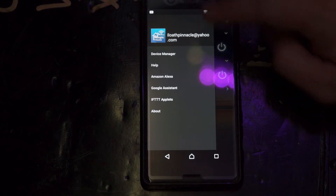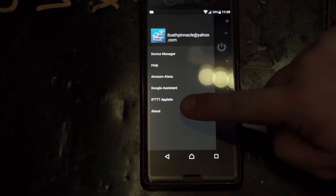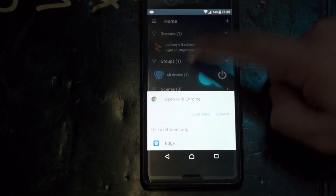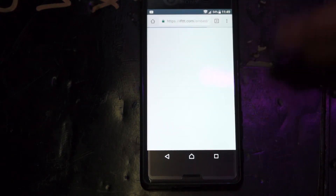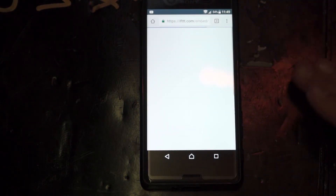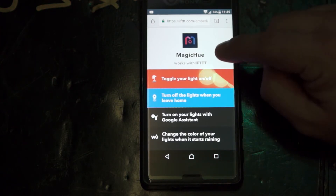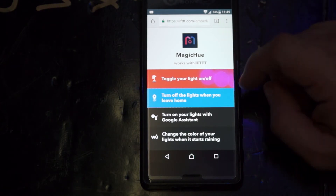Make sure you have all of it working. If you go up into the settings, you have Amazon Alexa, Google Assistant, and the IFTTT applets. If you go in here, it kind of spells out the instructions — again, not in the best English, but not awful. And it tells you that you need to have this Magic Hue thing. I went ahead and downloaded it.